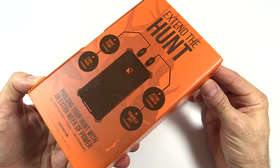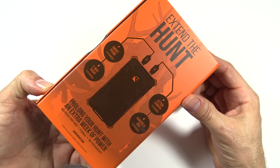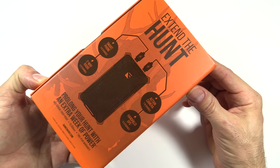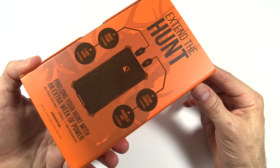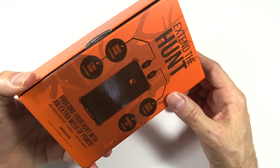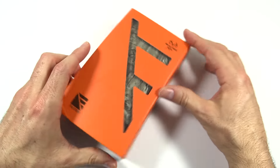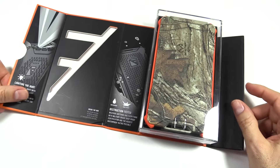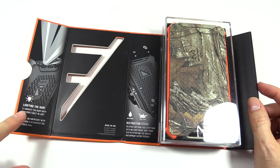On the back here, there is a little diagram and this will charge pretty much anything that takes a USB charging cable — your smartphone, radio, cameras, GPSs, even some flashlights now are charging with USB cables. And so here's how it comes. On the side here, there is a little magnetic flap. You lift that up and on the inside, some more info on what it does.